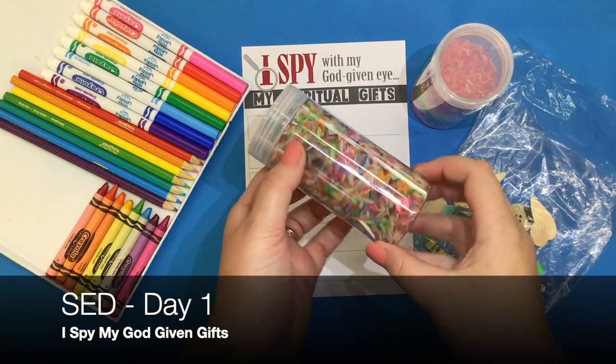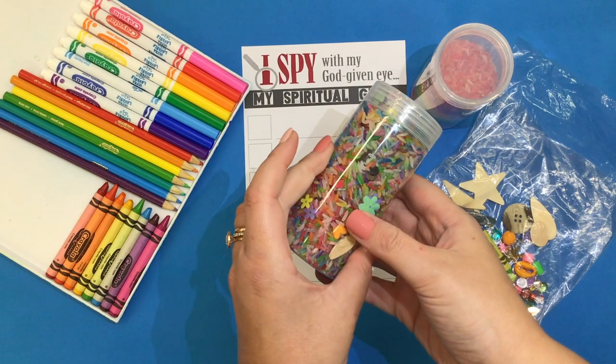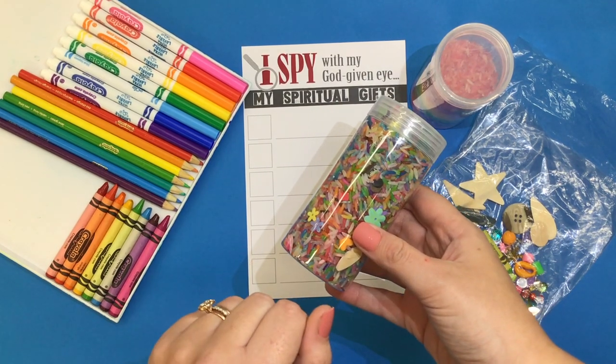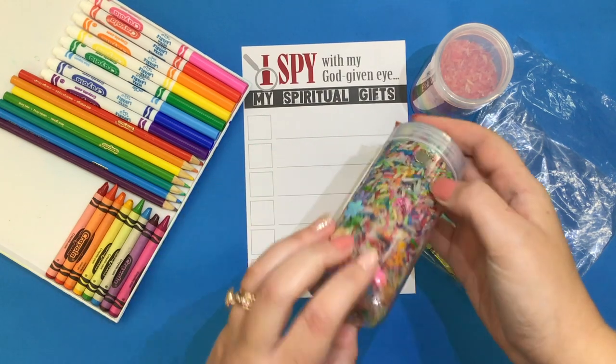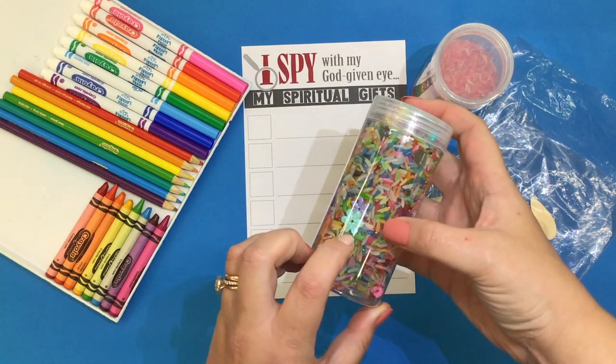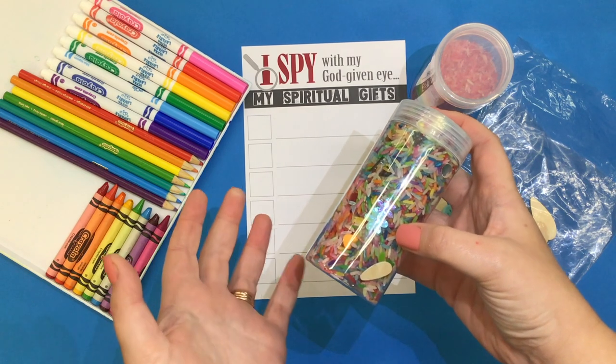I spy with my God-given eye all of my spiritual gifts. Today, boys and girls, we are going to be making an I-Spy jar that will represent some of those amazing spiritual gifts that you can use to bless others.